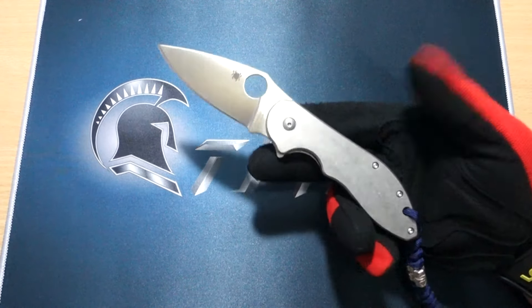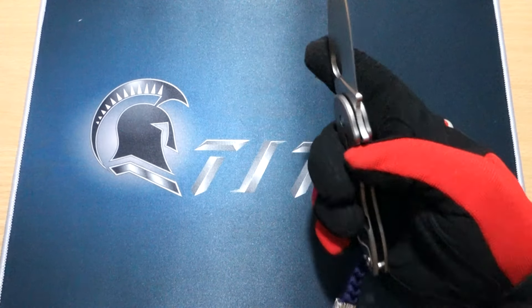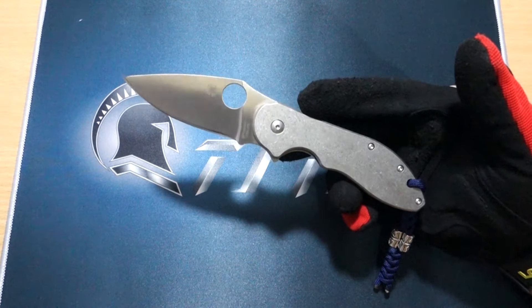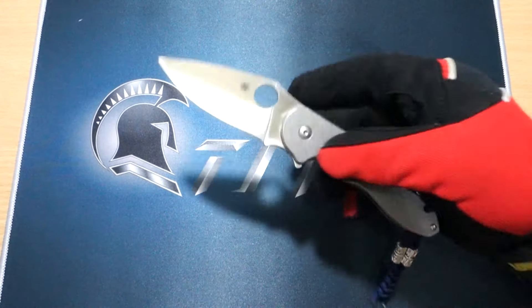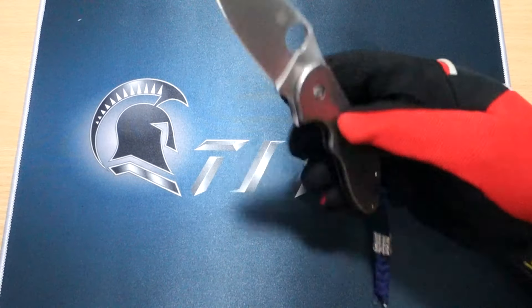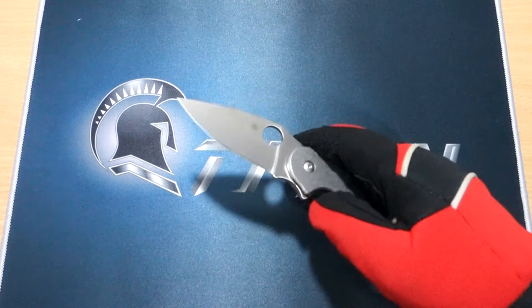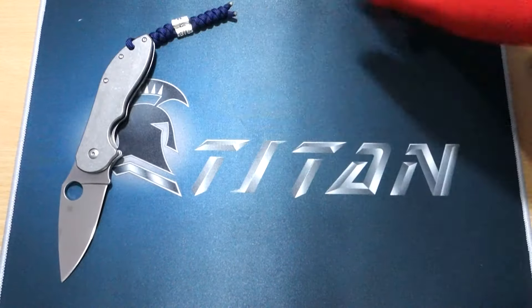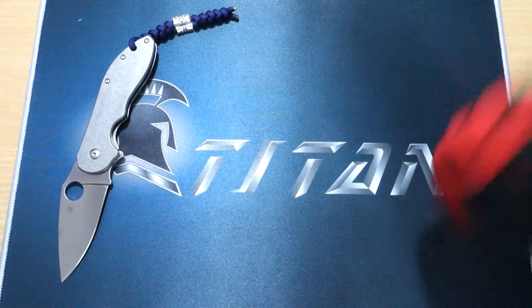My pick for the fifth slot is the design of the Domino. This is not the actual Domino, but really it is. The Domino would have a carbon fiber scale on one side and titanium on the other, but this one has full stainless steel scales so it's quite heavy — not as light as the original authentic Domino. But by design, the flipper and how sharp this is, it's really good. I like it a lot, enough to include it in my top five. It goes nice in the pocket and the addition of a lanyard here just makes it sweeter.